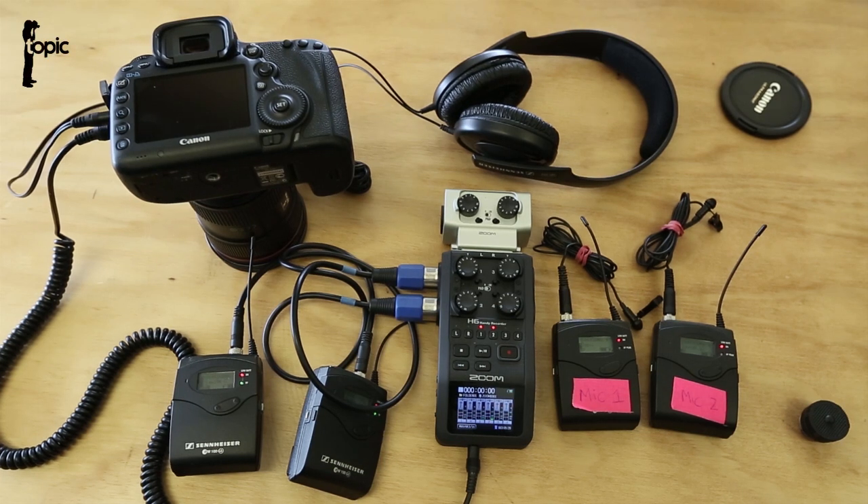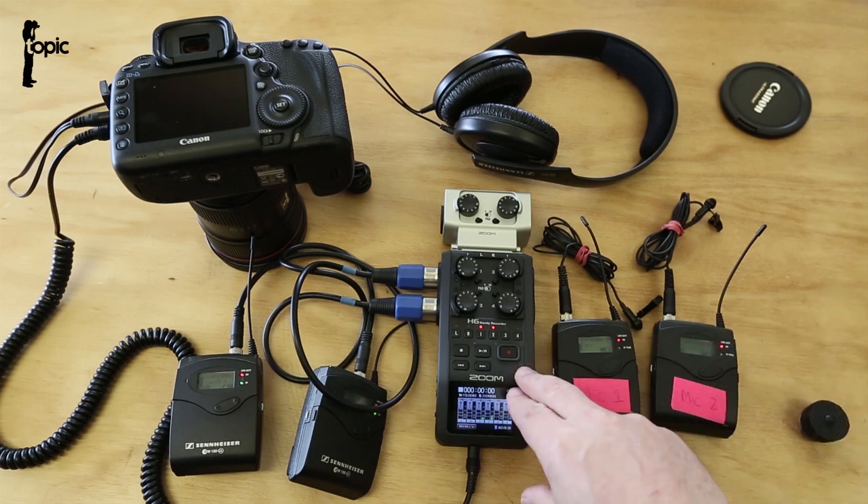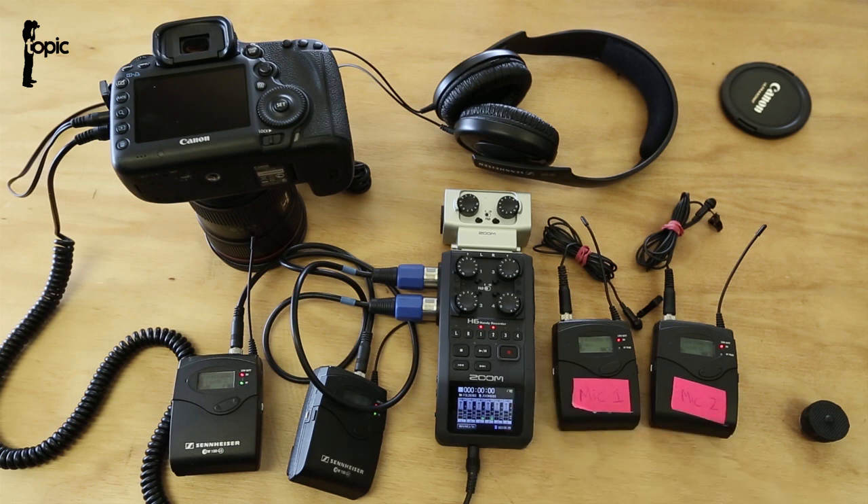Today we're setting up two Sennheiser wireless mic kits combined with a Zoom H6 and a 5D Mark III so we can mix channels together and end up with only one audio track going into the 5D Mark III. This gives us a single track to edit from to save post-production time, or at worst use as a reference track to later edit our audio channels from the Zoom recorder.